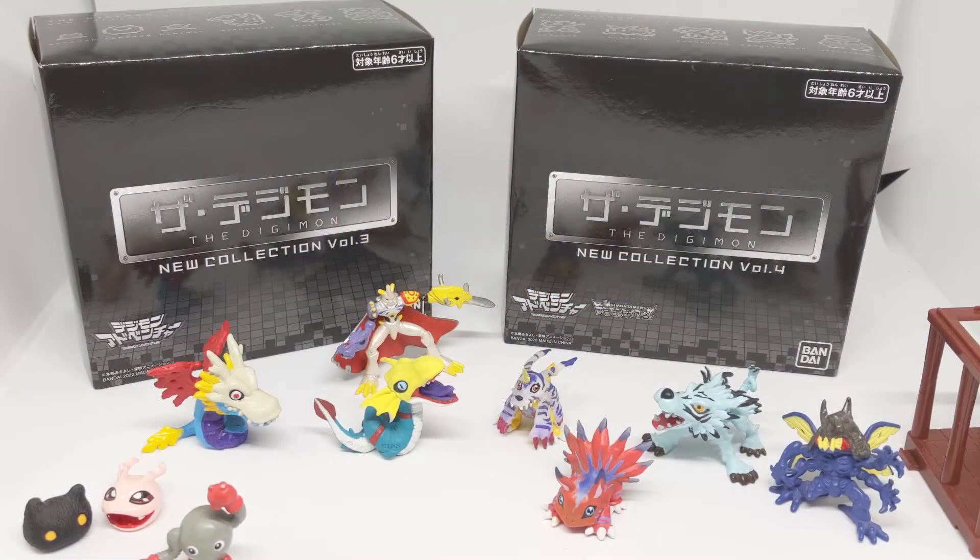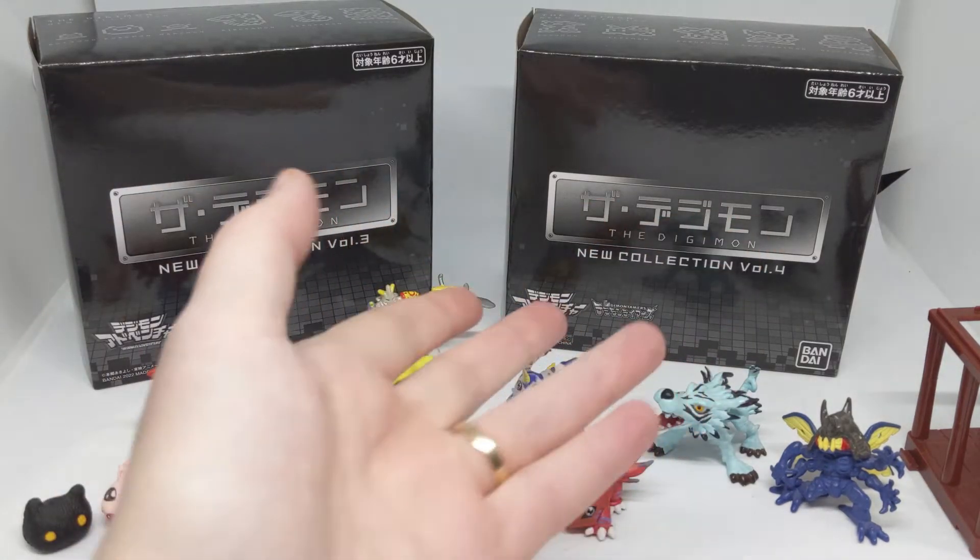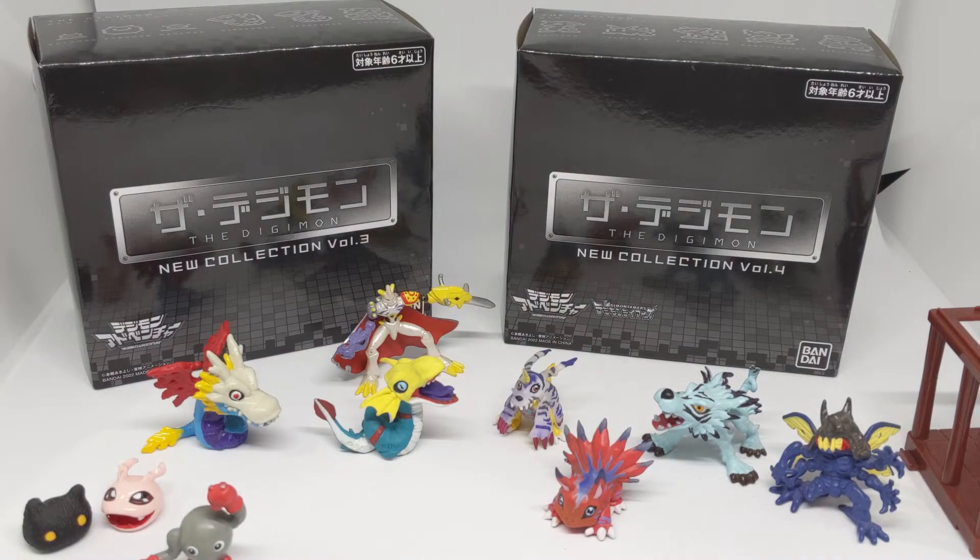Hello everyone and welcome to another Digimon figure unboxing video. This time we're going to be taking a look at the newly released Digimon New Collections Volume 3 and Volume 4. We've previously unboxed and looked at the New Collection Volume 1 and 2 as well as the Ghost Game and Impulse City Collections, but I'm very excited to look at this collection because it comes with Airdramon.